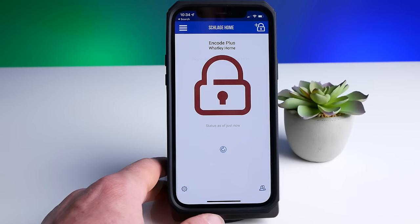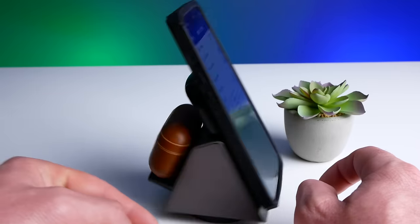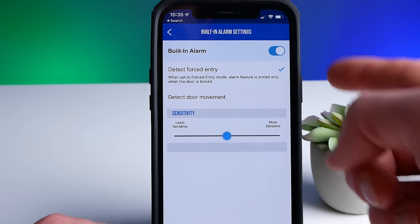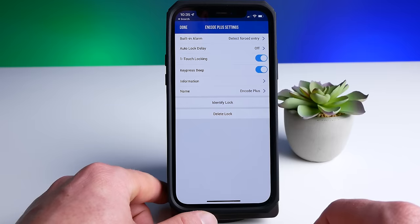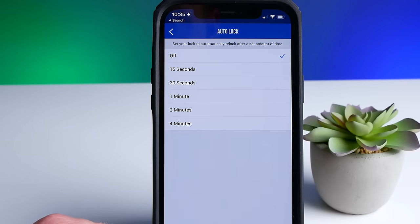Now let's take a look at the Schlage app. If you're like me, you probably won't be using this very much, but it might be good to download it because you can get some extra features that aren't accessible in the Home app. If you've already paired it in HomeKit, your lock should show up automatically. You can see we have an option to turn on or off a built-in alarm — when turned on, it will sound an alarm when the lock detects forced entry or when it detects door movement, and you can adjust the sensitivity. The alarm is not very loud at all. There is an auto-lock delay that you can turn on and set to 15 seconds, 30 seconds, one minute, two minutes, or four minutes. This will automatically relock your door after it's been unlocked.